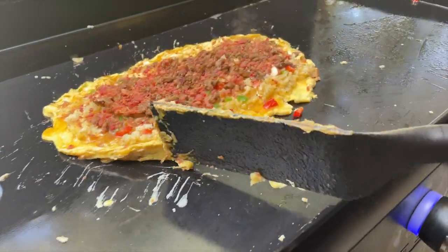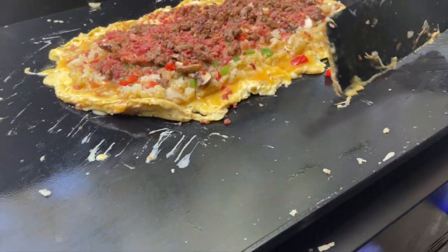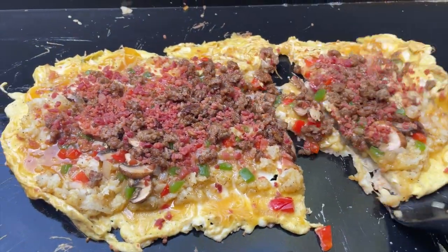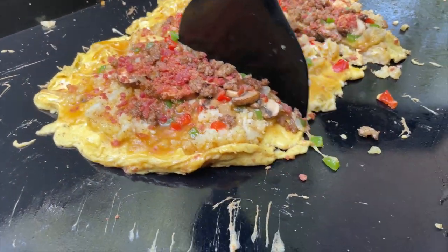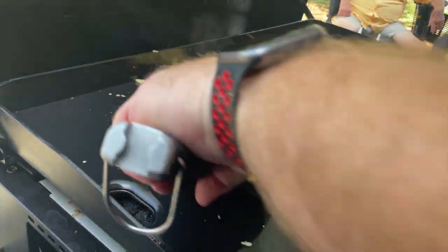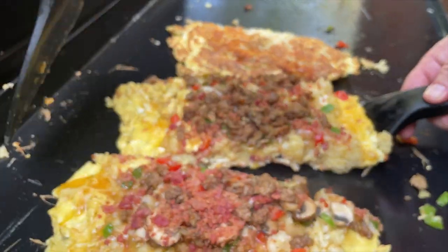So we're going to let this cook just a little bit, and then we'll divide them, flip them, and cheese them up. Now we're going to cut these up — divide them and flip them. Just enough for three people. Okay, flip them so the eggs are on top. Oh, look at that GBD, baby — that's what we call GBD in the business: Golden, Brown, Delicious.